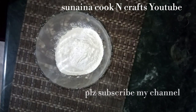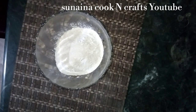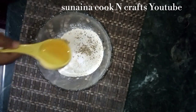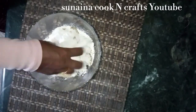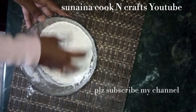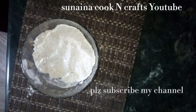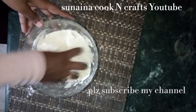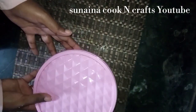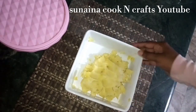1 cup of flour. 2 tablespoons of rave. 1 teaspoon of rave. 2 tablespoons of rave. 1 teaspoon of rave.